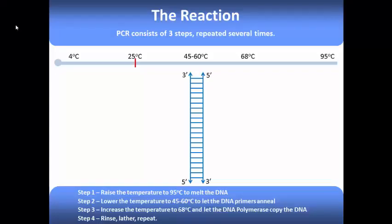However, before we begin our experiment, let's discuss the fundamental concepts involved in PCR. Every PCR reaction begins with a sample of the template DNA at room temperature, around 20 to 25 degrees C.